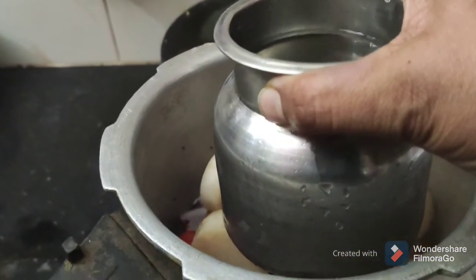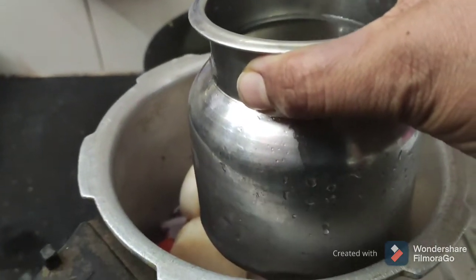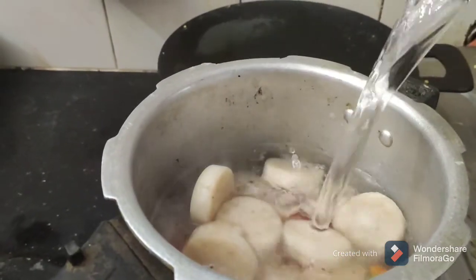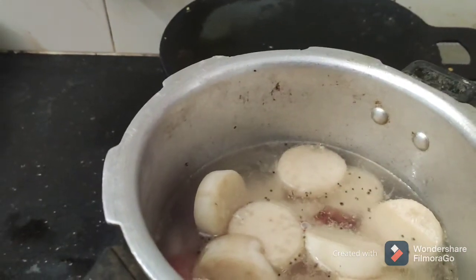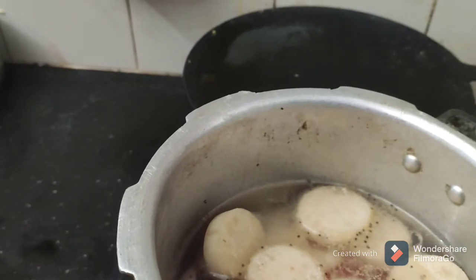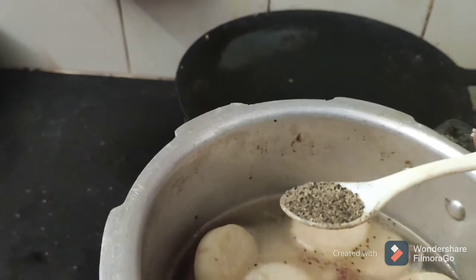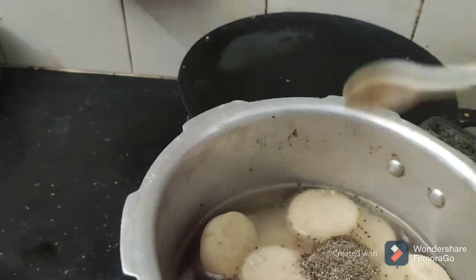The rice — now, if we put it in the rice, we can put it like this, so we can put it as much as we can.